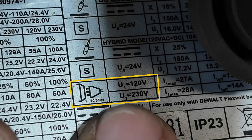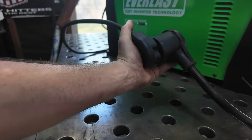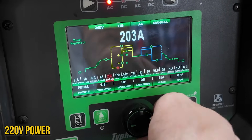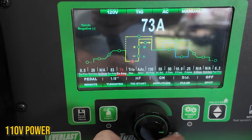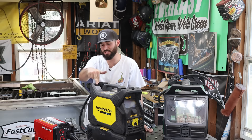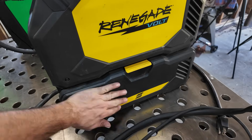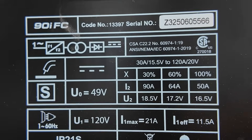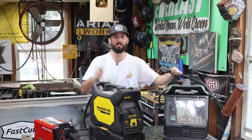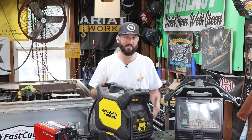This machine in the middle is a dual voltage machine — it can run off 220 with a pigtail adapter down to 110 power. Just know that if you're plugged into 220, you'll get the most amperage out of it. If you're plugged into 110, it won't produce all the power it's capable of. The picture on the side or back of the machine will tell you what it plugs into and the recommended breaker size. The plug you use determines the amperage and duty cycle you can achieve.